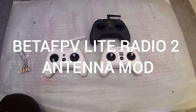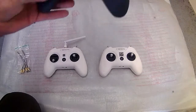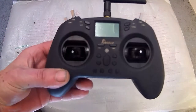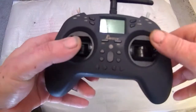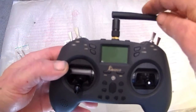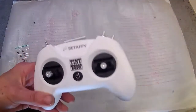Hi, Cyclops FPV here. Today I'm going to be showing you a video on how to modify a Beta FPV radio light radio. How this all came about is my radio, the T-light by Jumper — although Radio Master have brought one out, it's not as good. I wanted an antenna like this, and the Beta FPV one hasn't got one.